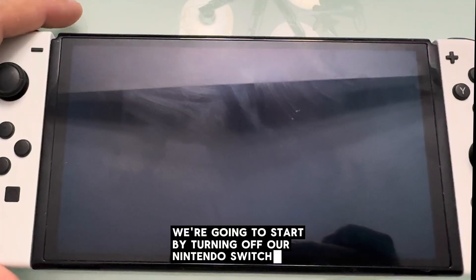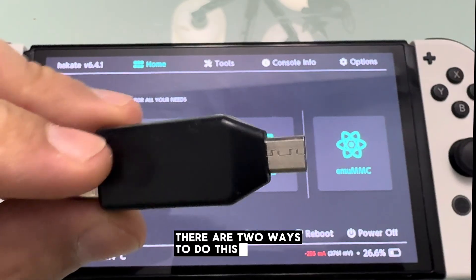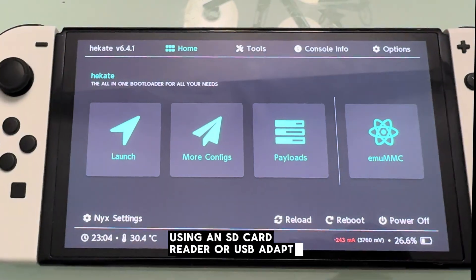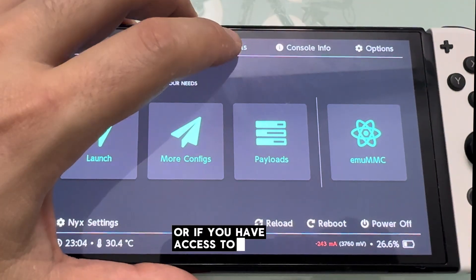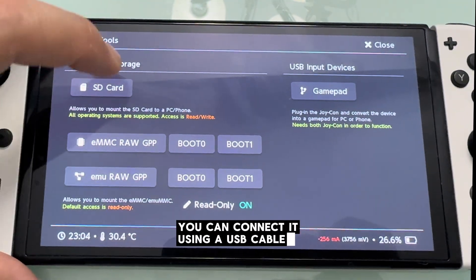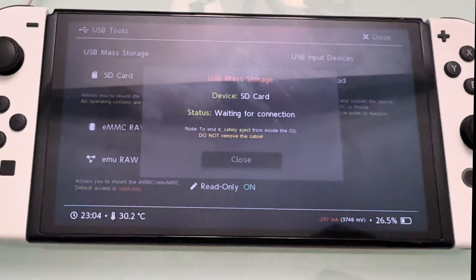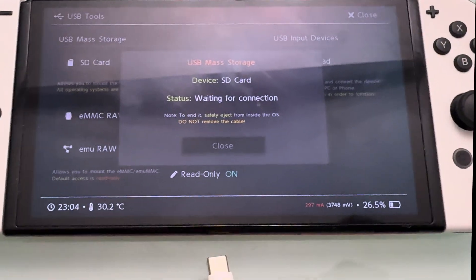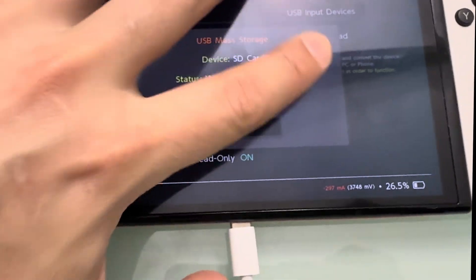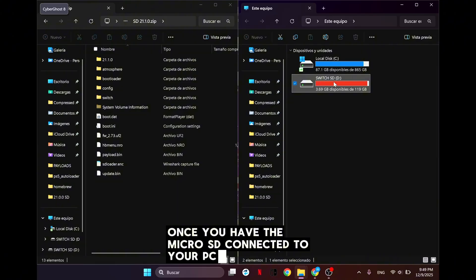There are two ways to do this: you can connect the micro SD card directly to your computer using an SD card reader or USB adapter, or if you have access to Hekate on your Switch, you can connect it using a USB cable. Once you have the micro SD connected to your PC, we can begin.